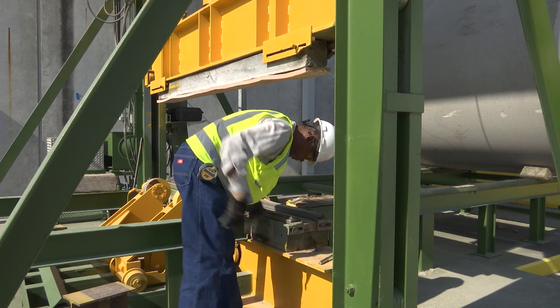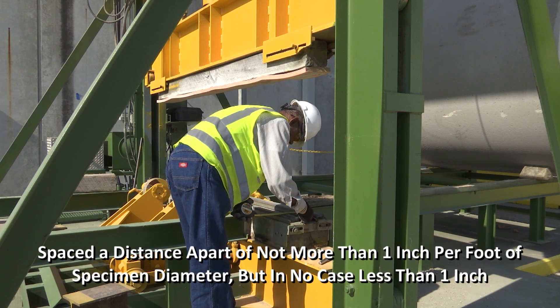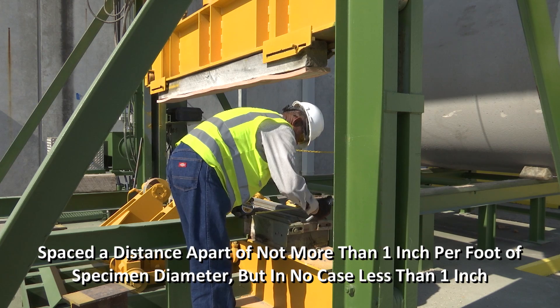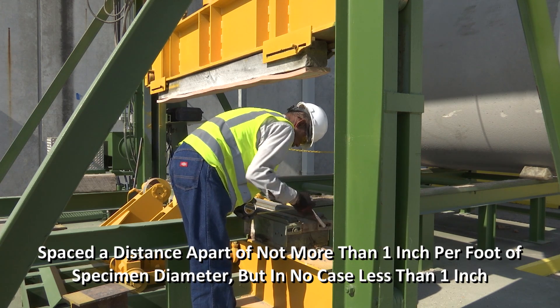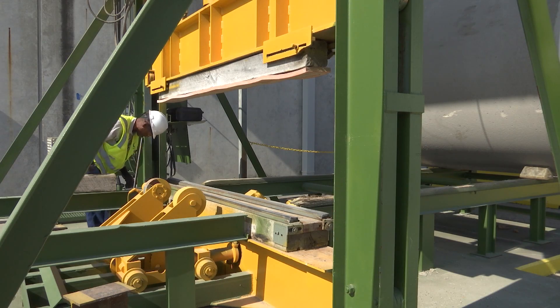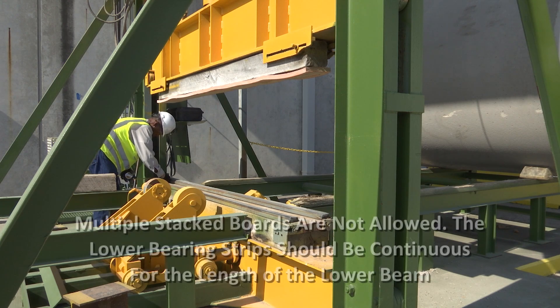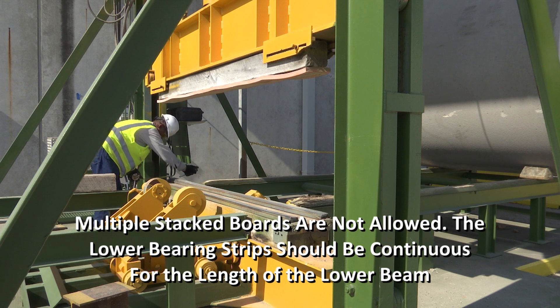Set the required spacing for the lower bearing strips. The strips shall be parallel and spaced a distance apart of not more than one inch per foot of specimen diameter, but in no case less than one inch. Using a board to attach the lower bearing strips, only one board can be used. Multiple stacked boards are not allowed. The lower bearing strips should be continuous for the length of the lower beam. The intent is for the bearing strips to be straight and true.